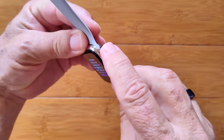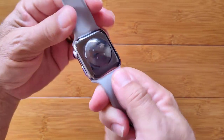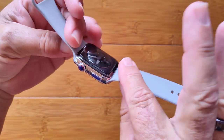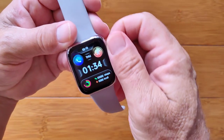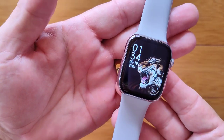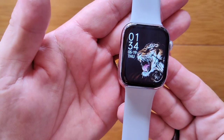All in all, it's a really nice Apple look-alike, smell-alike, scratch-and-sniff-like smartwatch. It comes in a variety of colors with different types of bands as well. Interchangeable watch faces galore. It's called the IWO CW27 Max. Check it out.